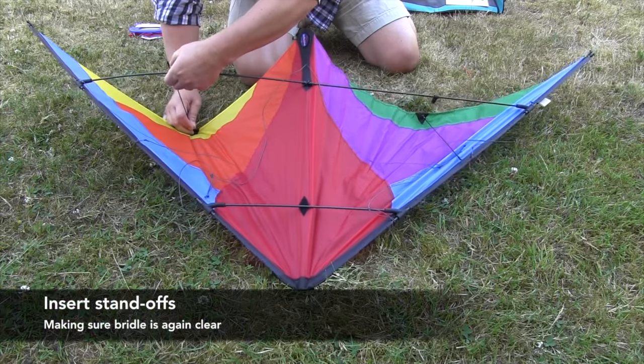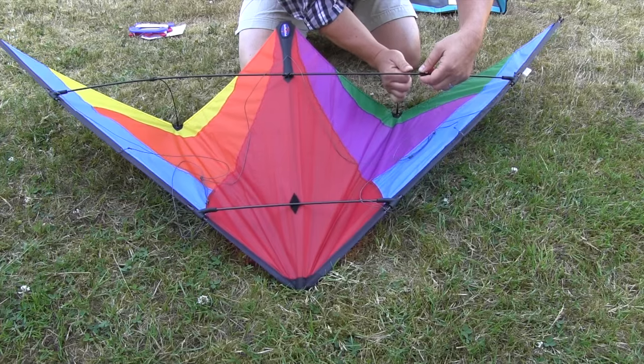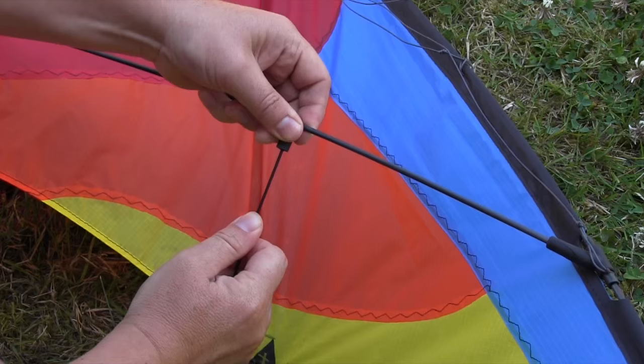Finally, the standoffs. These just sit into the standoff retainer fittings on the cross spreader, making sure the bridle is clear and out of the way.